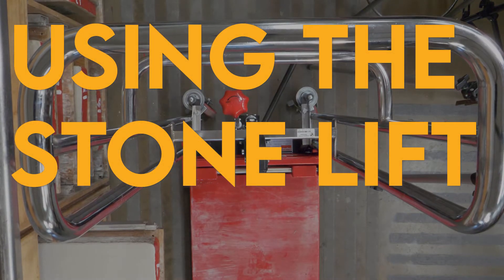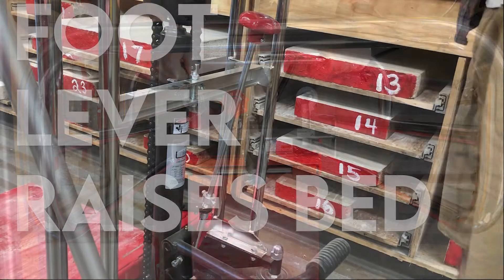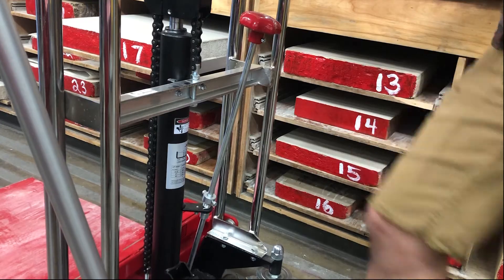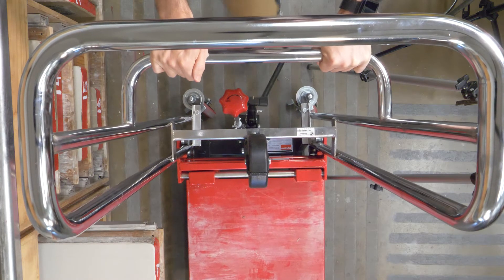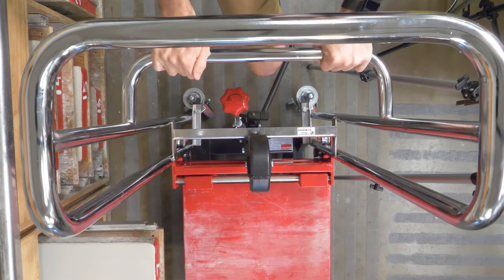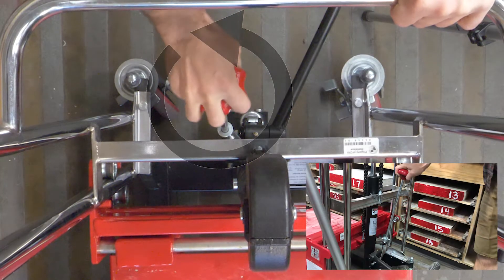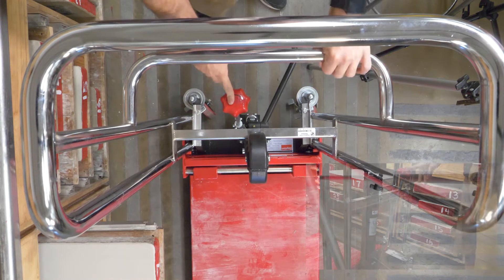To move the stones, we're going to be using the stone lift, which you see here. There are a couple parts that are important to know. The foot lever raises the bed using just a pumping action and the bed goes up. This will not make the bed go down, however. To lower the bed, we have this knob here — righty tighty, lefty loosey — you turn that and the bed will lower.